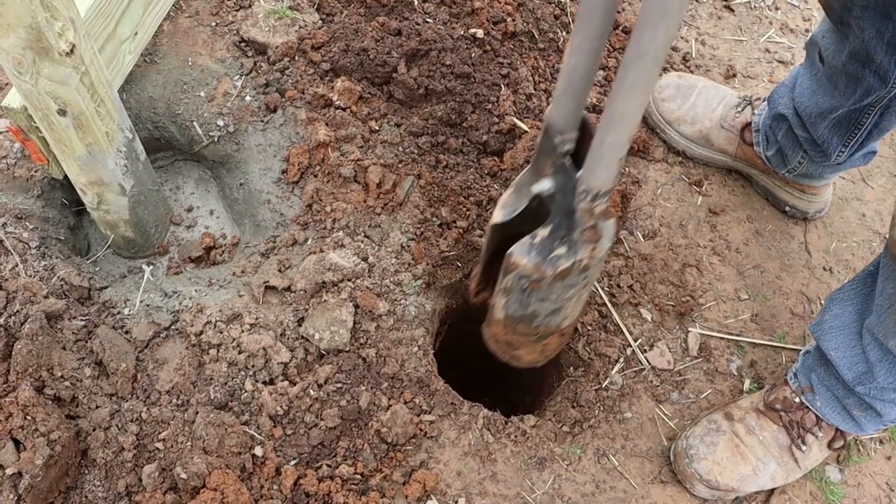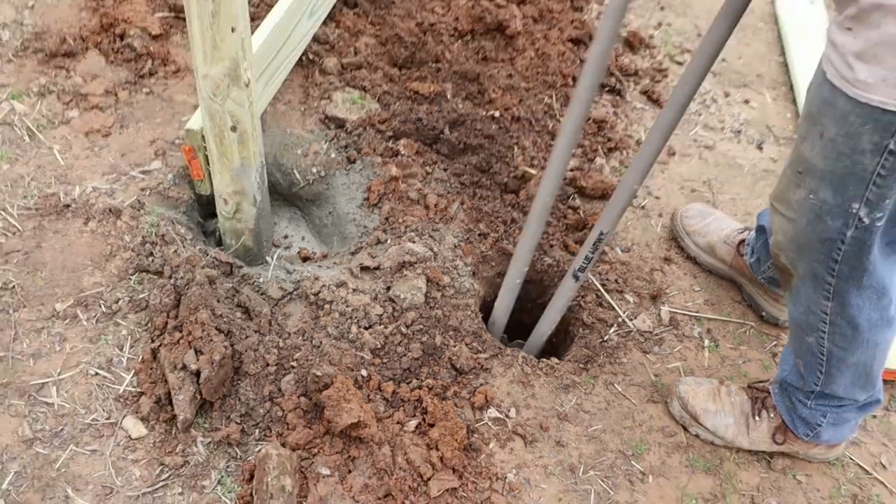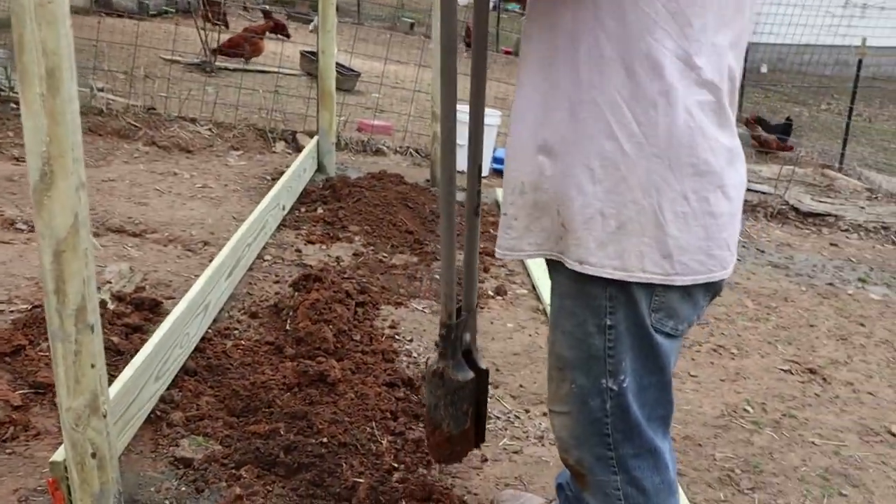It's the Gandalf of roots — you shall not pass. And I would agree; I'm not going any further. That's plenty.